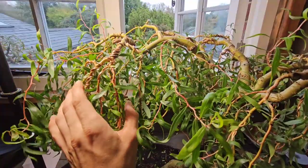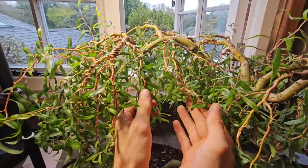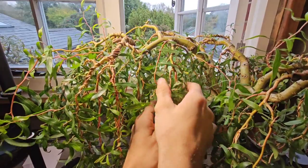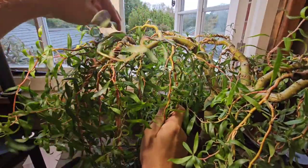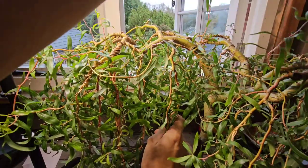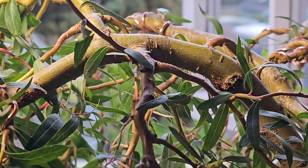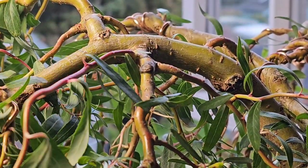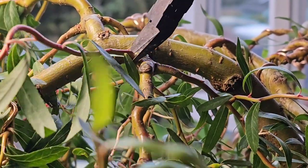So YouTubers, that bit is done. As you can see, we've got three different sections in this bit here. On this last section we've got a couple of branches that I want to remove because they don't look in proportion with the tree - it all needs to look in proportion, you see. So you see that little scraggler? We'll have him out - trusty wire cutters.